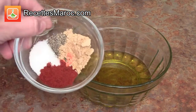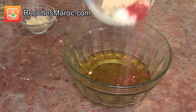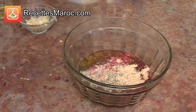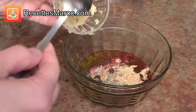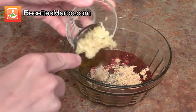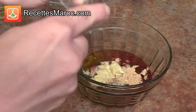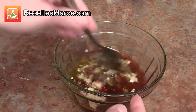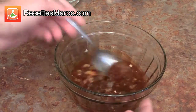Préparez la marinade en versant l'huile d'olive dans un bol et ajoutez les épices : sel, poivre, paprika, gingembre et safran. Ajoutez l'ail haché finement et remuez avec une cuillère. Add in the finely chopped garlic and stir well.